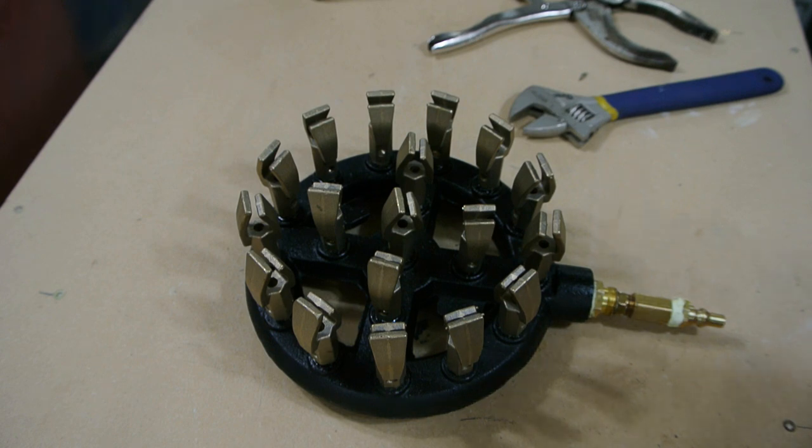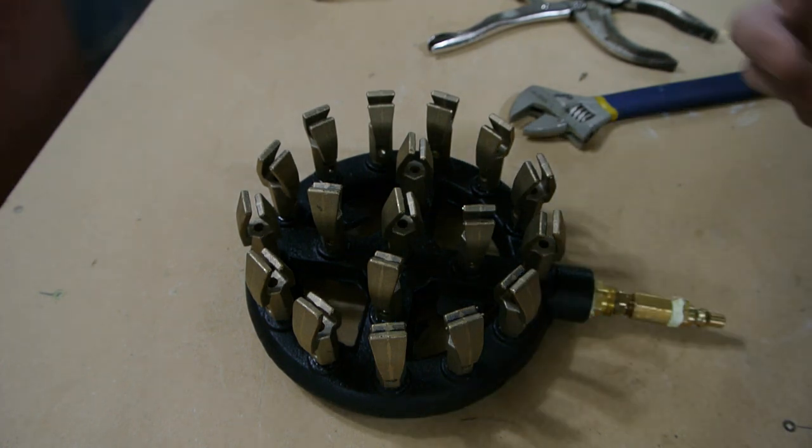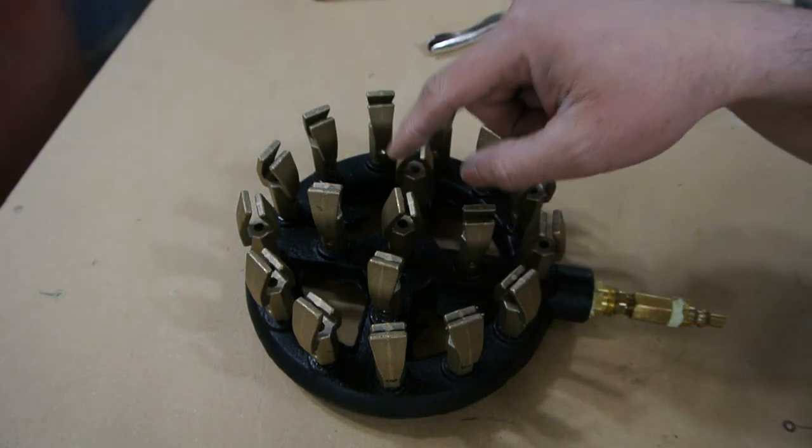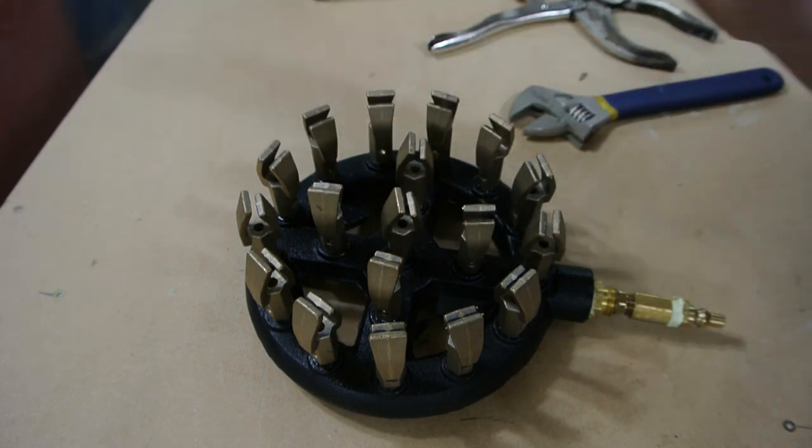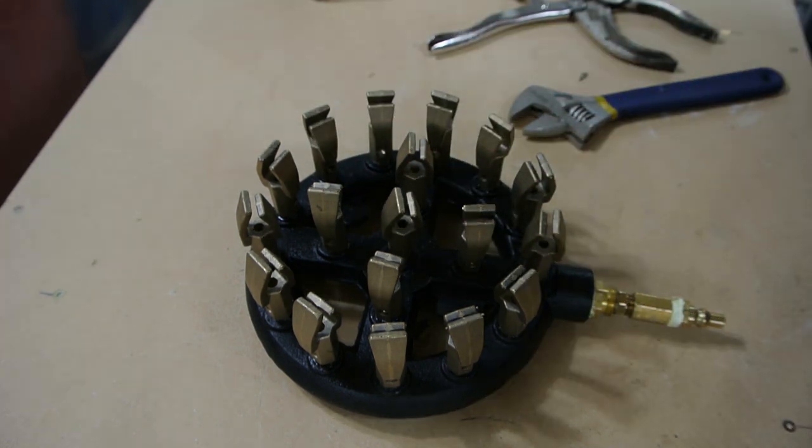This is an 18-tip 7.5-inch cast iron duck jet burner. I'm assuming it's called a duck jet burner because of the shape of these nozzles — these tips here. They're shaped kind of like the bill of a duck. Kind of interesting.